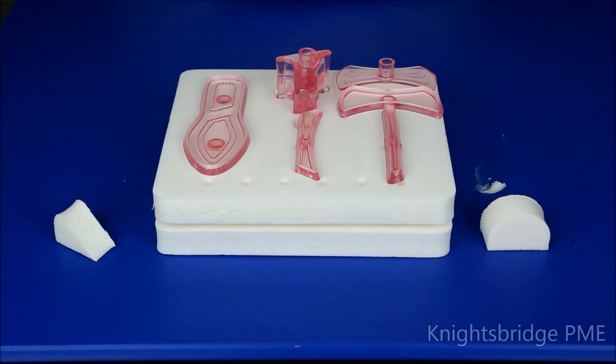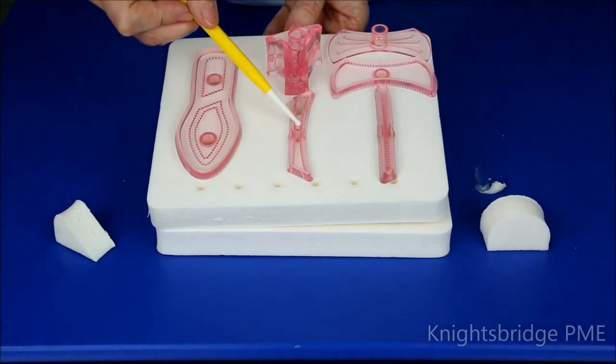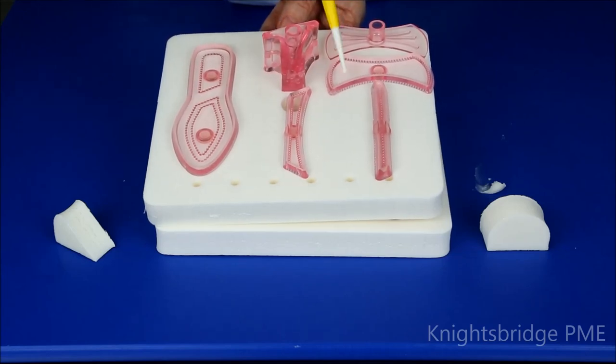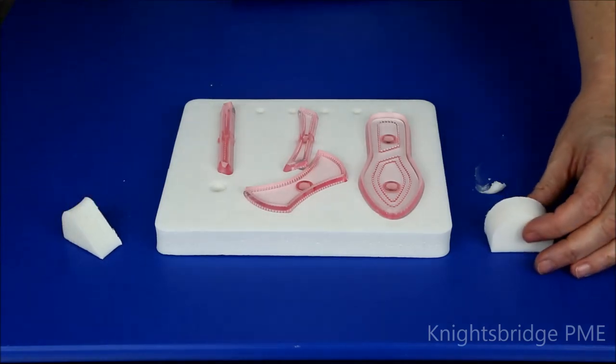Hi, I'm here today to introduce you to how to use gem cutters, and today we're looking at the ladies nine-piece shoe. Just to show you what's involved in that set: we have the sole, the ankle strap, the back strap, the upper former, and the left and right part of the heel. We also have an embosser for the upper strap, and we have the heel former and the upper former.